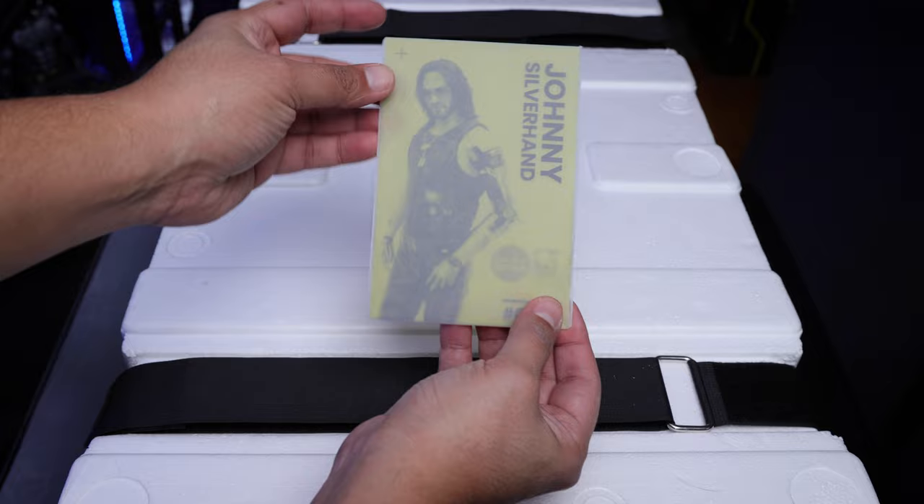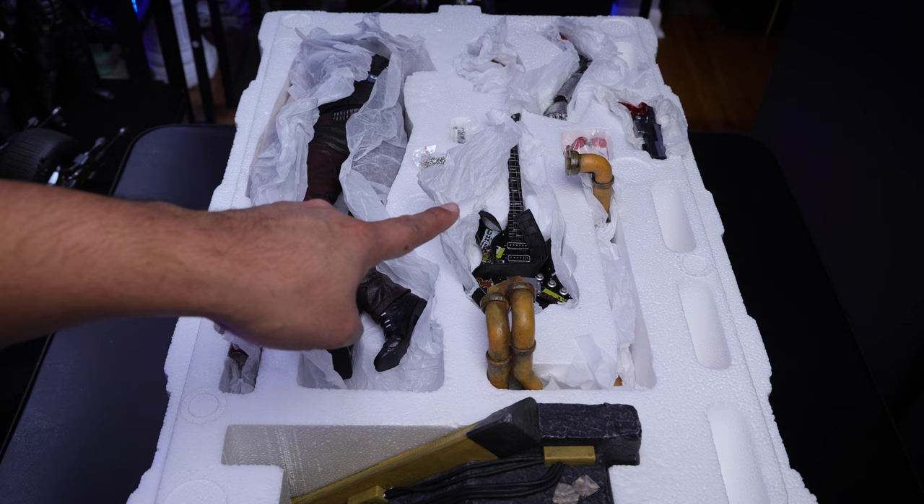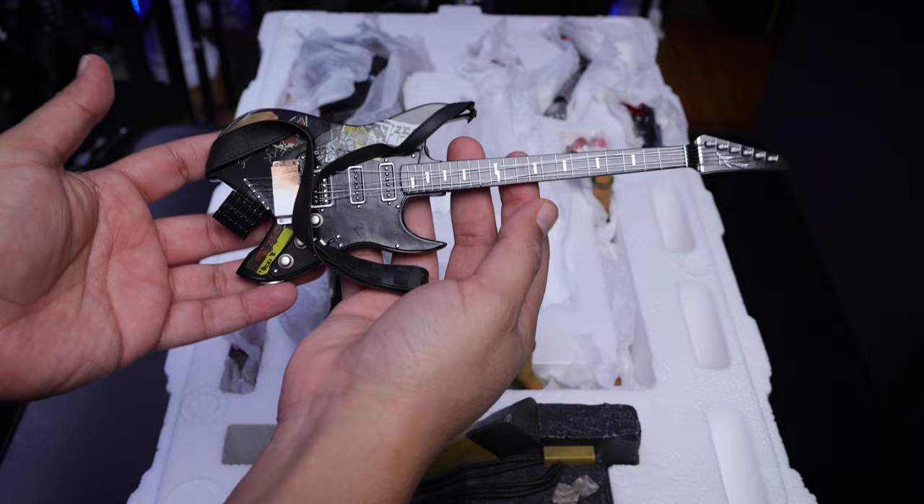Now let me take this out and show you what else we have. As you take this out, you'll see the statue with all the accessories. Because the base is huge I'm going to show you it later, but you can see the guitar — so we're going to start with that one. I'm going to show you all the accessories that this statue comes with, and this thing looks pretty nice.